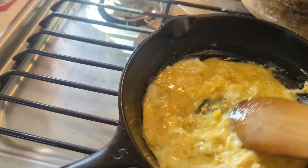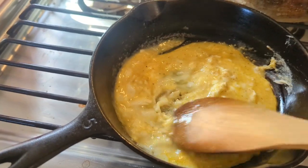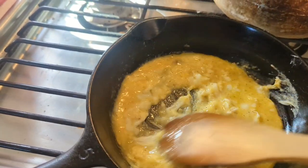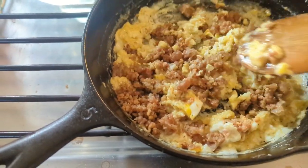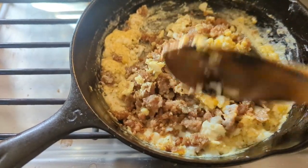Scrambling the eggs now. I'll add the sausage back in. Got the sausage in — I'm gonna add some cheese.